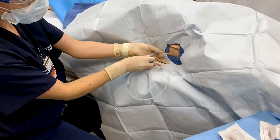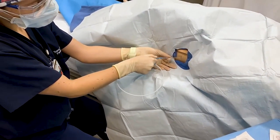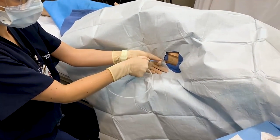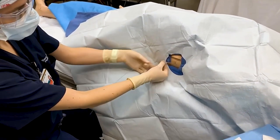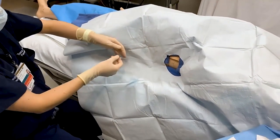Once you are now in the chest, take your wire and go ahead and thread it through your needle. Once your wire is in the chest, you can go ahead and remove your finder needle.